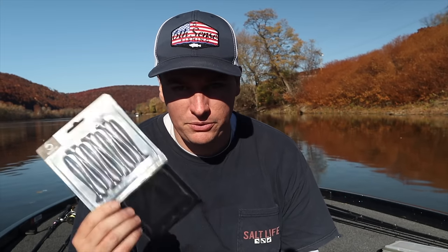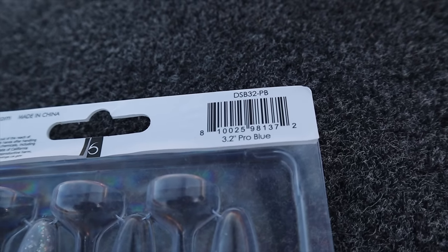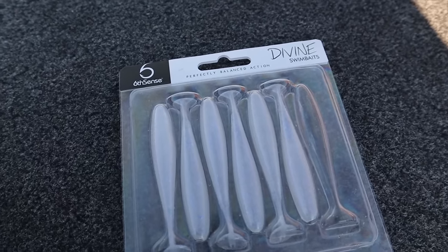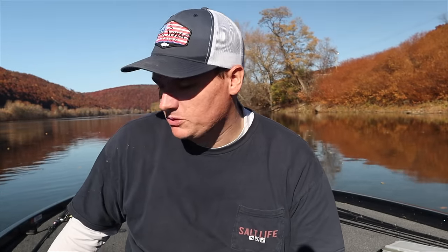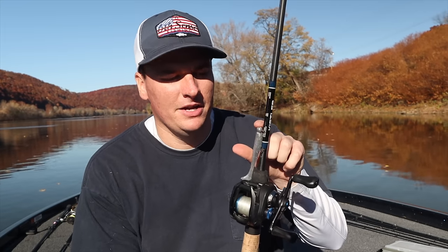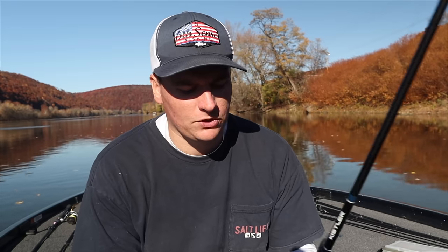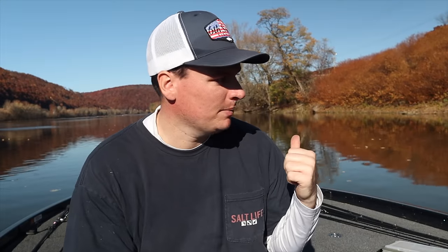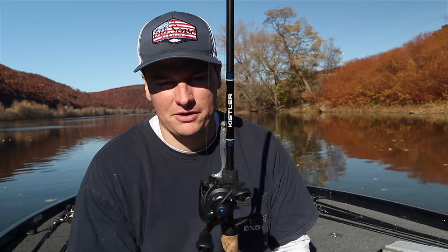When it comes to colors I really only have two options. Today we were throwing pro blue - that's what we caught most of our fish on since the water is a little clearer than usual. Anything white, like the ghost ice minnow or a pearl white, would catch them if the water's a little dirtier. My spinning rod setup is a seven-foot medium with 15-pound braid to an eight-pound fluorocarbon leader with the same jig head and swimbait combo.